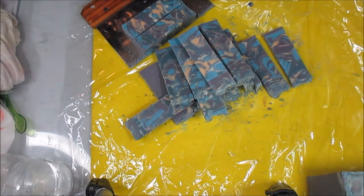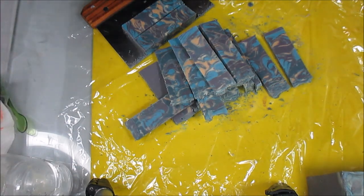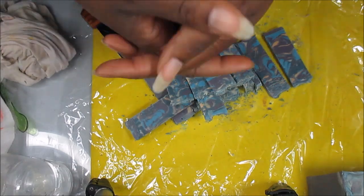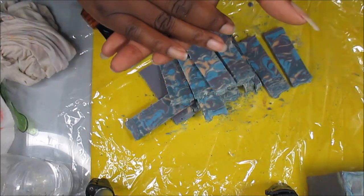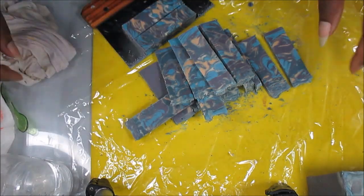Hey guys, this is Kansas Massey Soap. We're over at Royal Appleberry and what I'm going to do is another rebatch old soap video. I'm not going to go through the whole process of how to do it because I already made a video doing that. So for those of you who did not see it, you can go to my videos, my homepage, go to the video section and you can find it there.